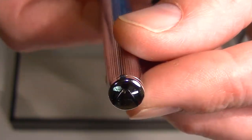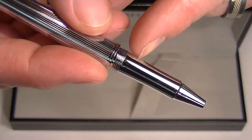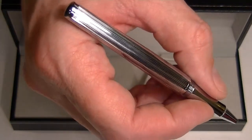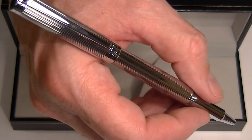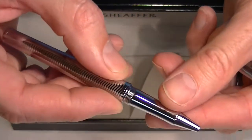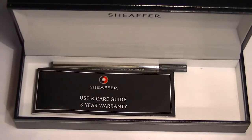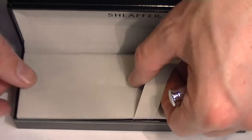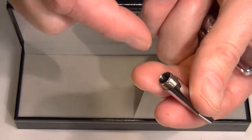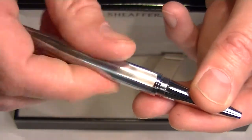And at the bottom of the barrel, we just have a simple chrome cap. The cap on the pen unscrews. It has a chrome grip section on the pen. You can post the pen or not. Simply unscrew that grip section from the barrel, insert your refill, and then screw that grip section back onto the pen.